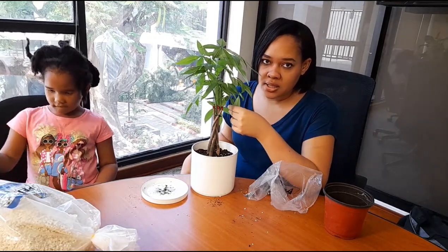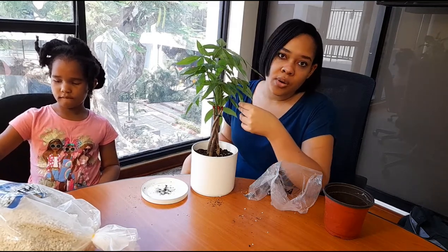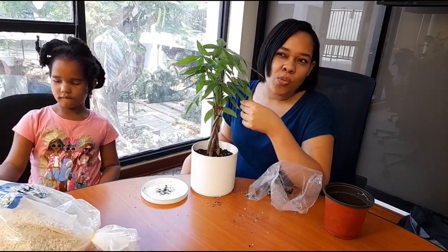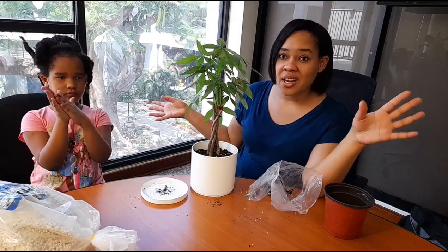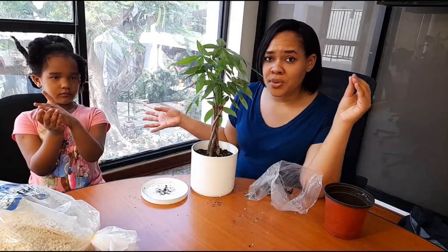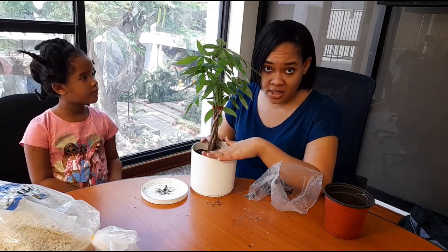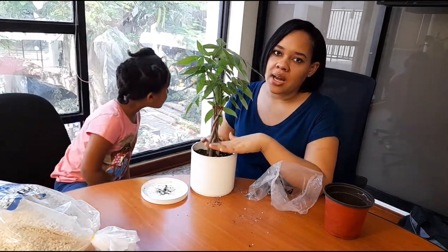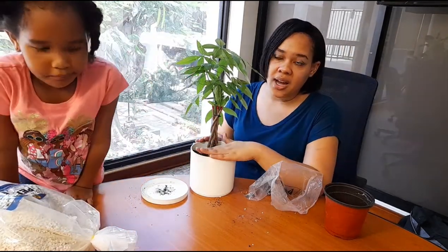It doesn't really require a lot. As I said before, it's prone to root rot, so you don't want to over-water it at all. Usually I water my money trees every two weeks — you can even push it to every three weeks. But don't water it every week, and definitely don't water it every day. It doesn't really like a lot of water.